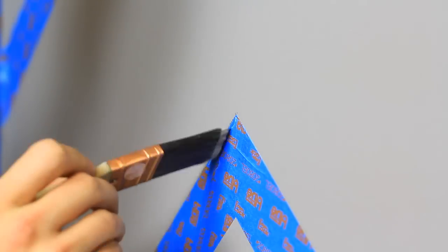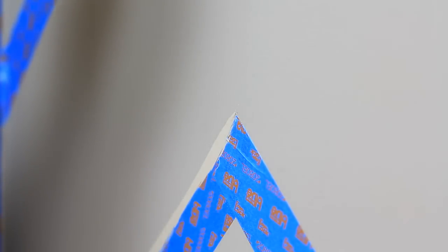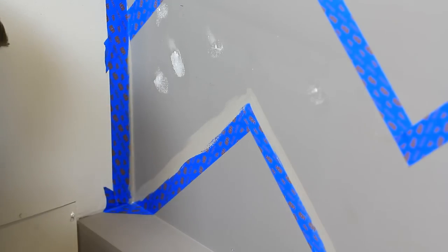Now even though we're using blue edge lock tape, and it's supposed to stop the paint from seeping under, sometimes it's not perfect and the paint will still find its way under the tape. So it's a good idea to paint a thin coat along the blue tape with your existing wall color. That way if any bleeding happens, it goes under the tape, and when you pull it off, you won't see it.